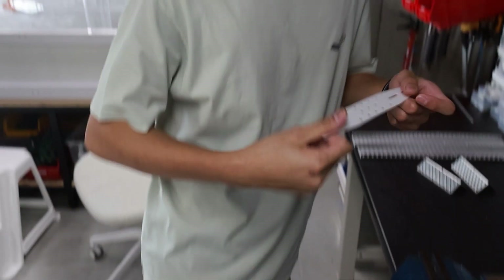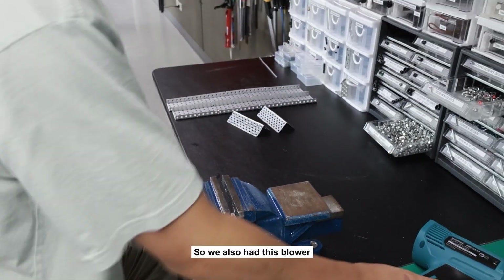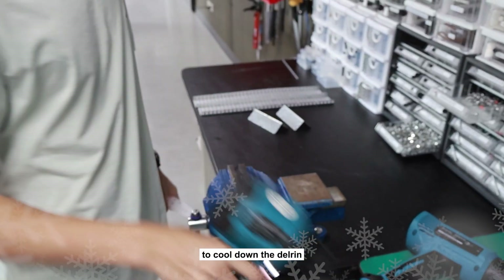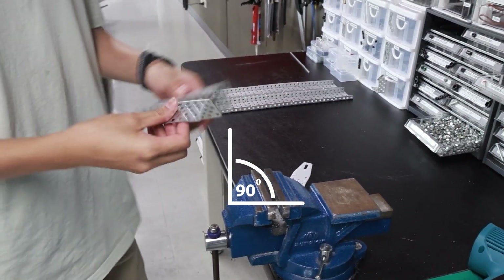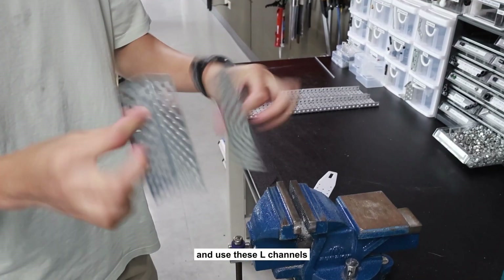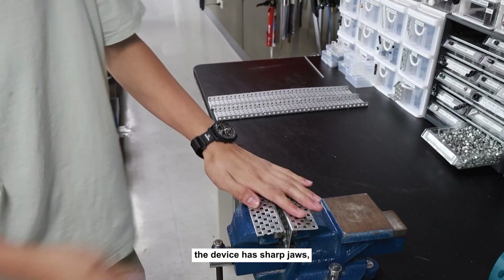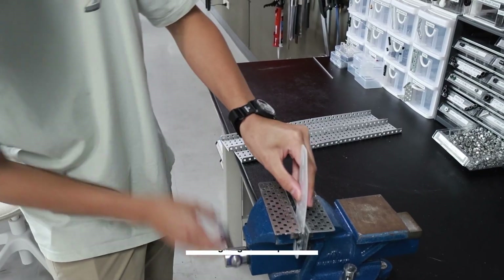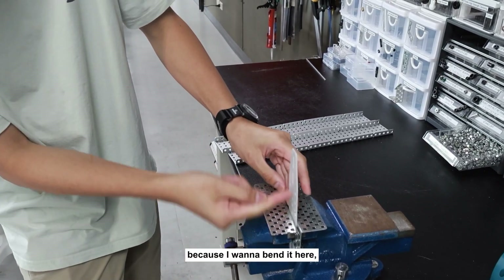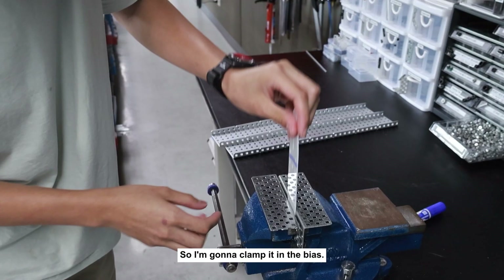Now we're gonna bend this piece of Delrin. We need a heat gun because using a flame it'll flash-fire. We also have a blower to cool down the Delrin, but that's optional. We're going to use a vice to get a nice 90-degree angle, and we can use L-channels so that the Delrin doesn't get marked by the vice's sharp jaws. Clamp it where you want to bend.